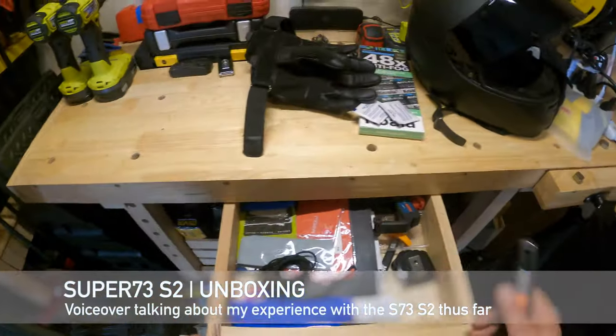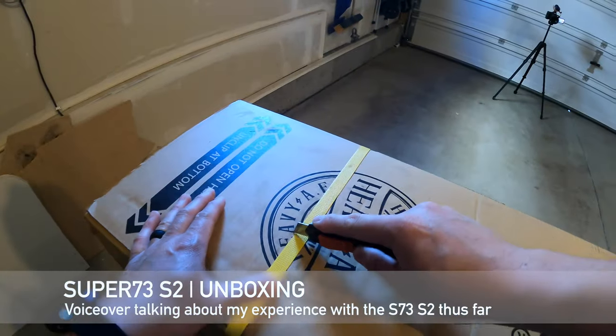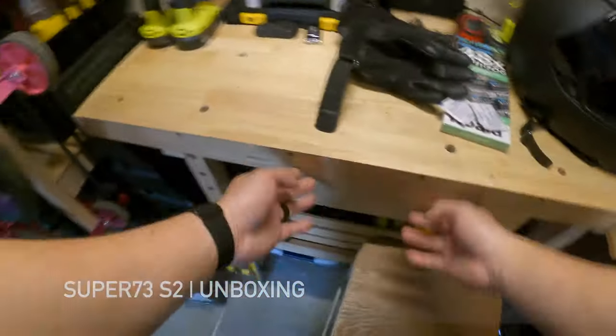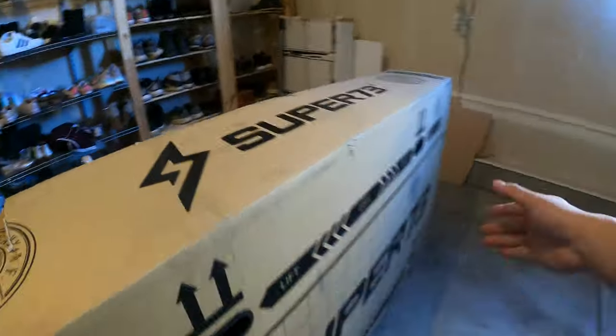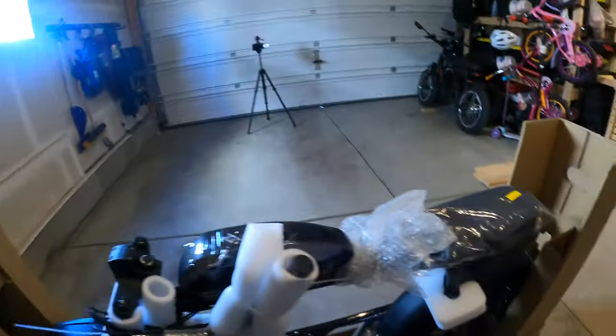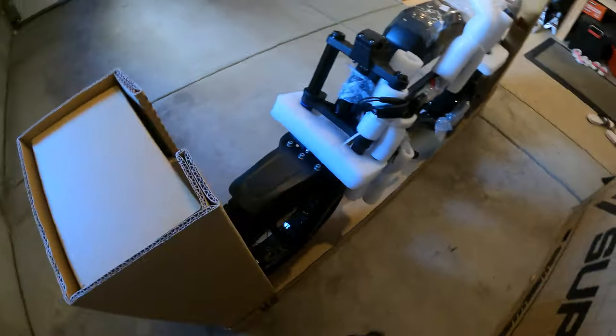For today's video we're just going to go through the unboxing of the Super 73 S2. I bought this in April for my wife and it took about three weeks to arrive. We got it on April 20th, and the reason I bought this was because it has one of the lowest seat heights for a cafe racer scrambler-looking e-bike.